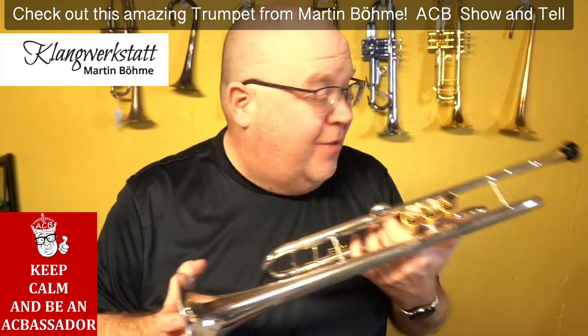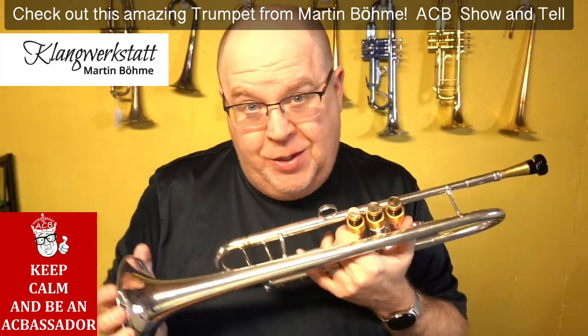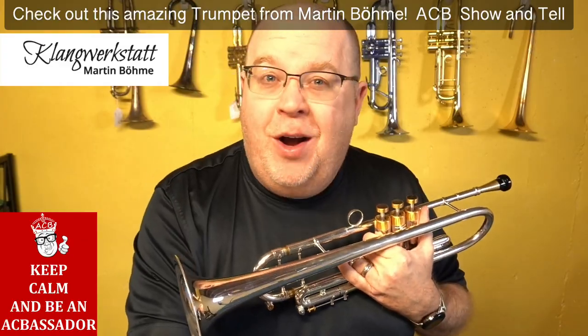Well, hey everybody, how you doing? This is a new one for me. We just got this in as a recent acquisition for the shop, and it's pretty badass. Stay tuned to this video — I'll tell you a lot more about the Sturmondron.